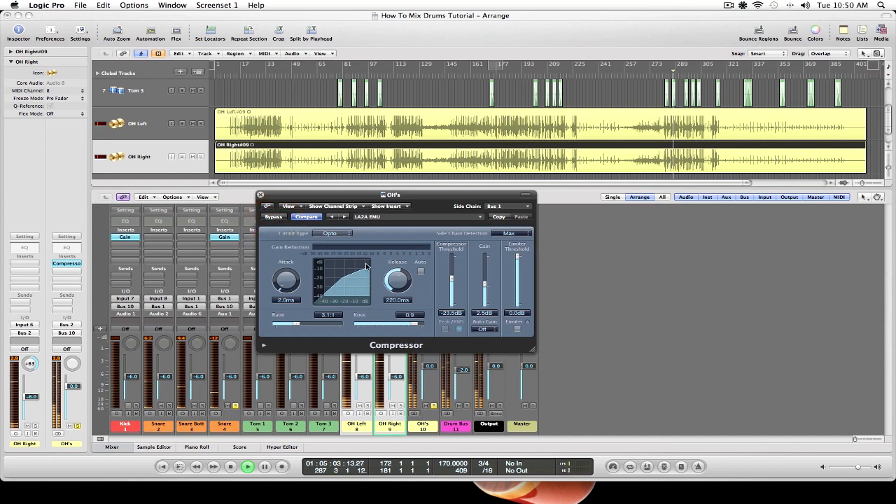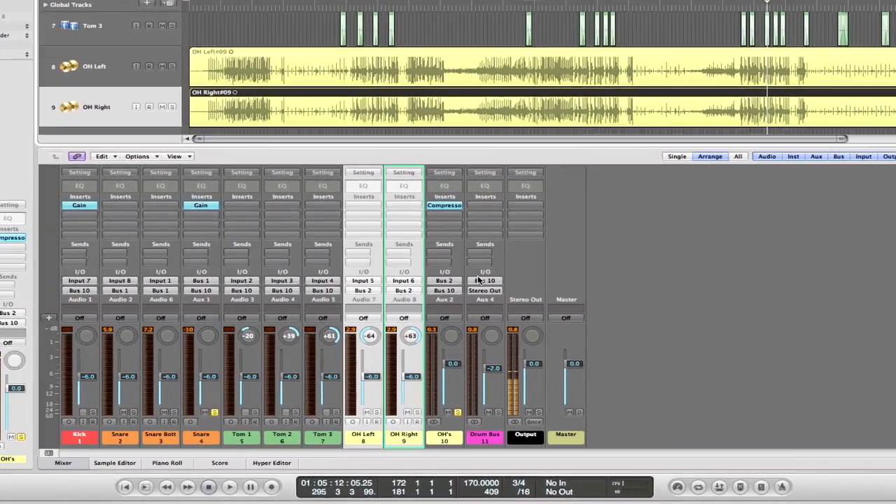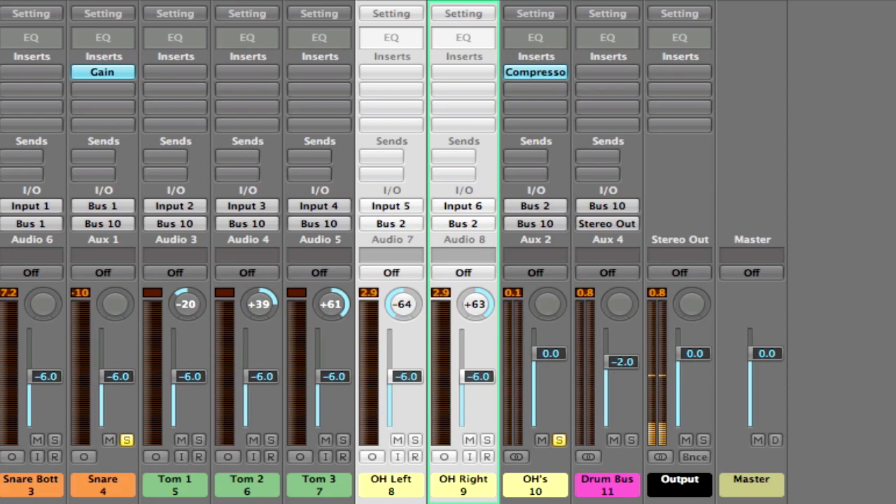Now we'll engage it. You hear how the cymbals just come out? What that's doing is evening the dynamics out, tucking that snare down so we don't have those transient peaks pop out at us. Now we can actually go to our overhead bus, monitor the output, and get it at the proper gain stage level. We want to be around -6. That's a real handy trick to not only keep our transients tame but to really bring out the cymbals in the mix.